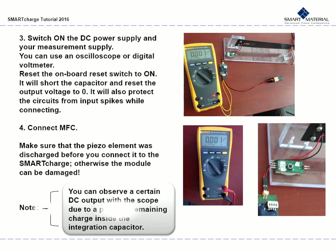Switch on the DC power supply and your measurement supply. You can use an oscilloscope or a digital voltmeter for this. Reset the onboard reset switch to ON — it will short the capacitor and reset the output voltage to 0. It will also protect the circuits from input spikes while connecting. Next, connect the MFC. Make sure that the piezo element was discharged before you connect it to the Smart Charge, otherwise the module can be damaged.